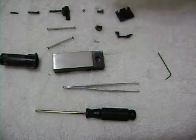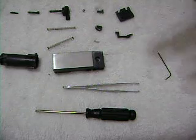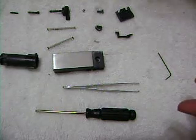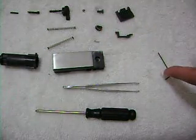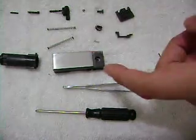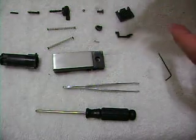Hey guys, this is the Glock 18C disassembly and reassembly video. This is part 3 because YouTube won't allow me to put an hour of video in one upload, so I have to put it in parts. This part will show you how to reassemble the slide of the Glock 18C.